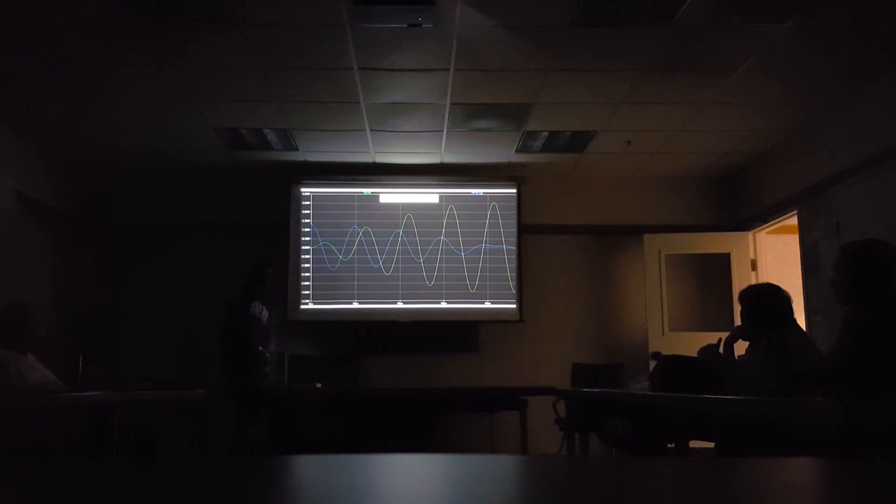Is that spark continuous? It's not. It looks continuous because anything over about 25 bangs per second you perceive as being continuous. If you're running this off a 60 hertz source, you're going to typically get 120 sparks per second — one on the positive, one on the negative. The actual resonance is on the order of tens of microseconds, much faster than the 60 Hz repetition, depending on your resonant frequency.